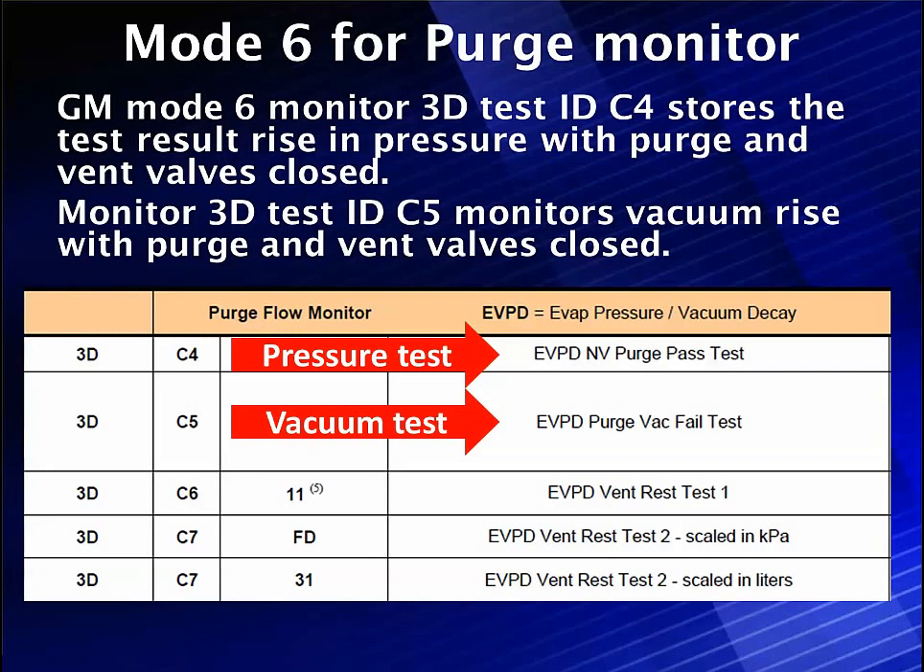This is off of GM — test ID 3D and component ID C4. It stores these results. The EVPD purge test passed. The second one, purge vacuum test, failed. So did the purge work? Did we start building a vacuum? There's the vacuum test. Start building pressure? There's the pressure test. Unless someone tells you this, it might as well be written in Chinese, because if you don't know what the purge pass test or the purge back test is, you have no idea what it's talking about. Here's an example of how we're going to straighten out Mode 6.